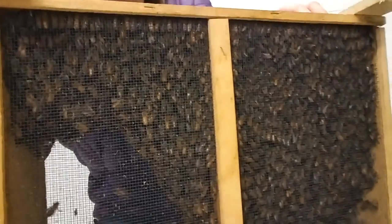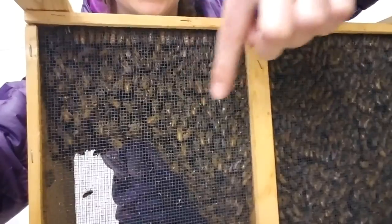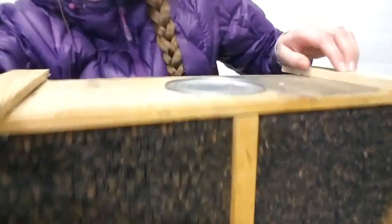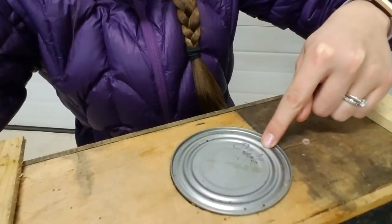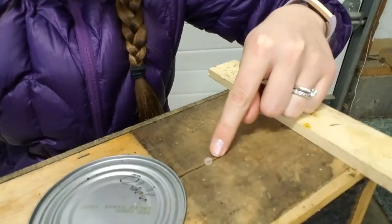When you order bees, they show up in what's called a bee box, and this is what it looks like. It's a wooden frame that has mesh so you can see the bees through it. You get them out by pulling out this tin of bee food, and then this little knob right here.